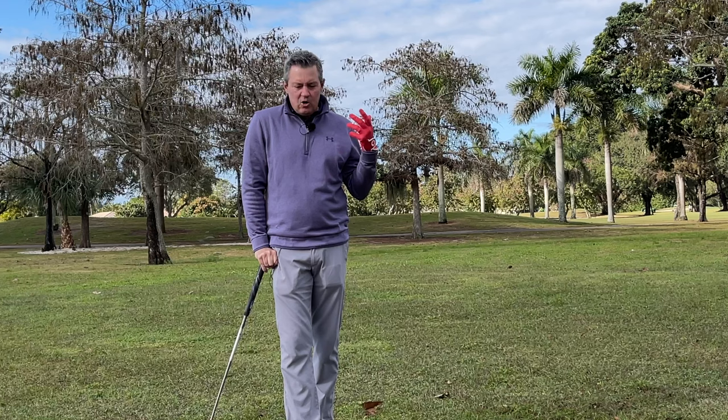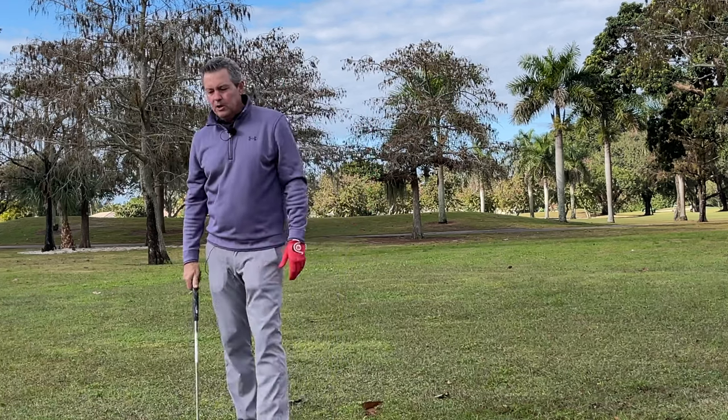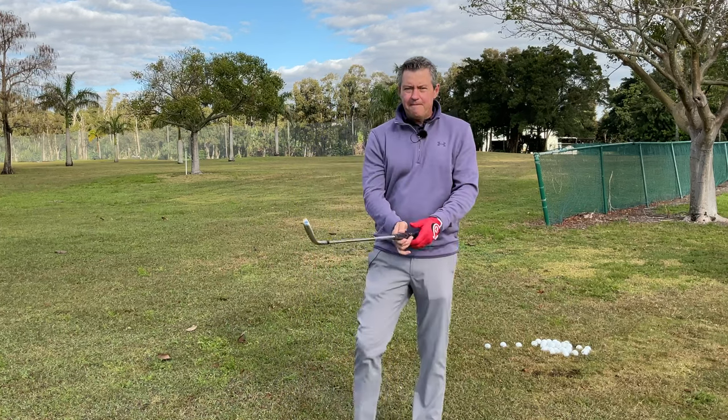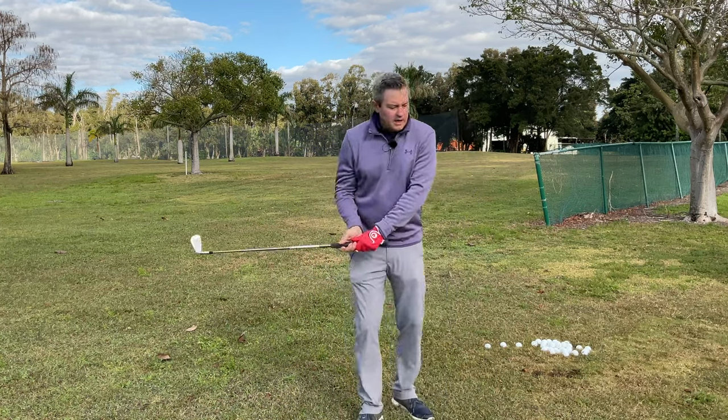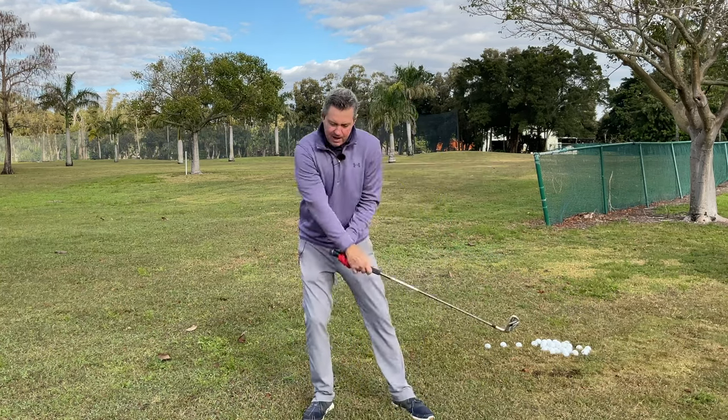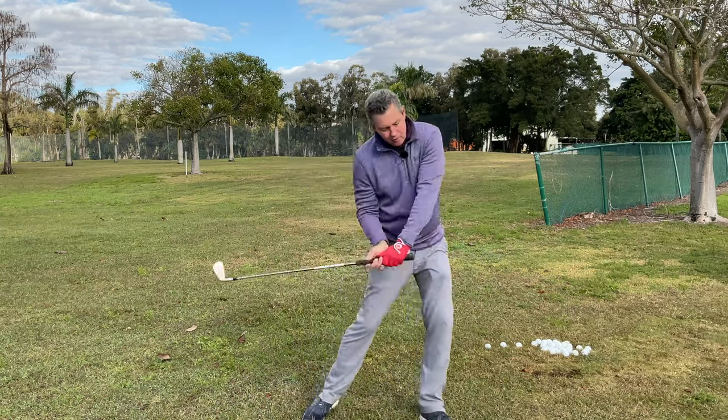It was stunning to me how similar the two moves were — basically identical. Dr. Kwon had people swinging forward, stepping back, swinging here, stepping forward.